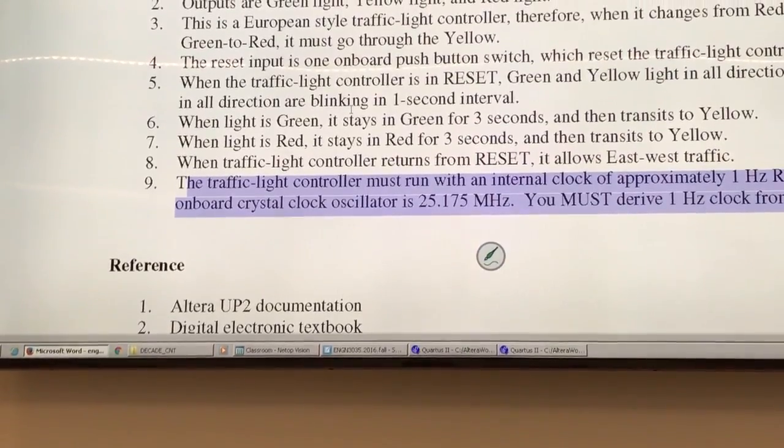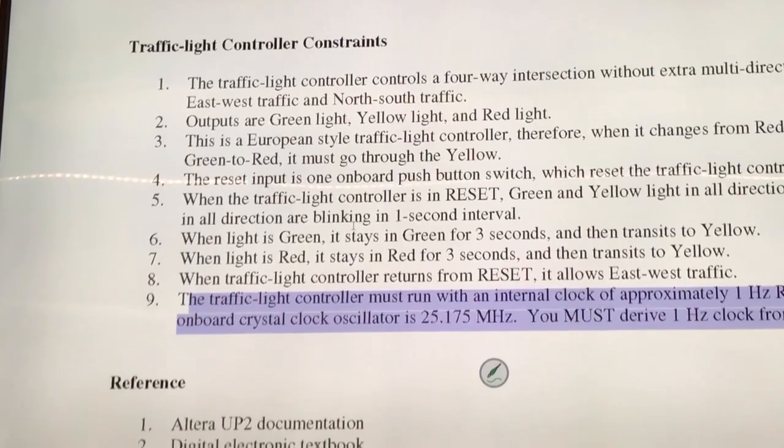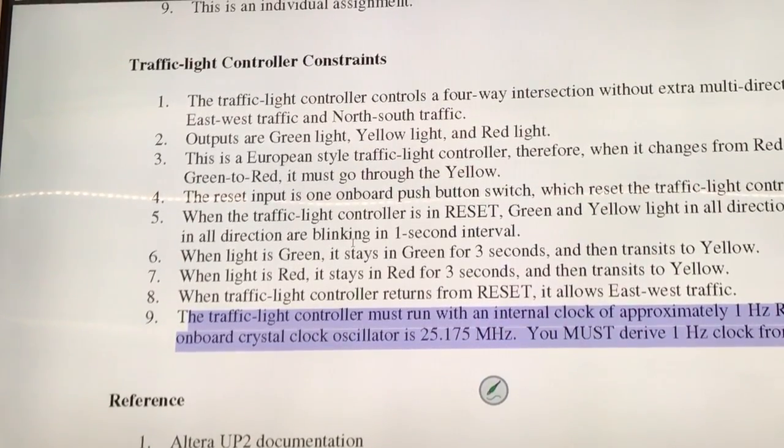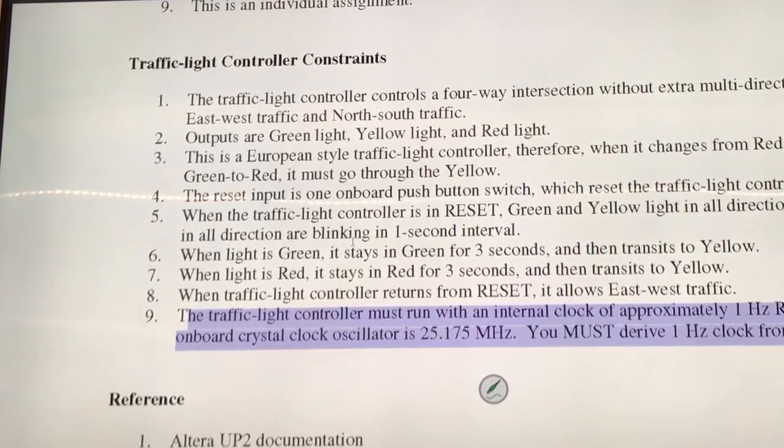People have no problem implementing the transition from red, yellow, green, or green, yellow, red. That's easy. Just draw a state diagram to figure out how many states you are going to need. The blinking part requires additional thinking. So if you cannot get the blinking part, you get partial credit.